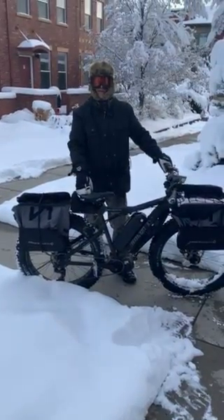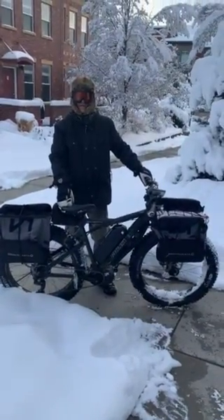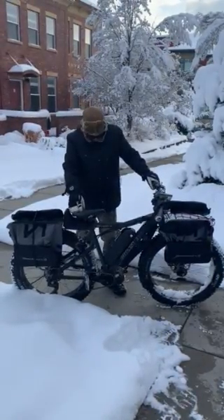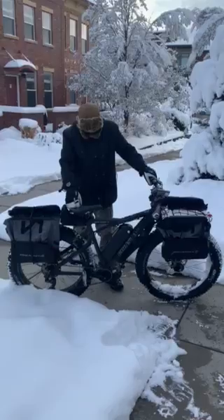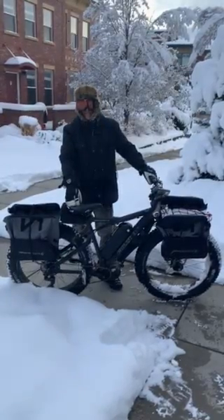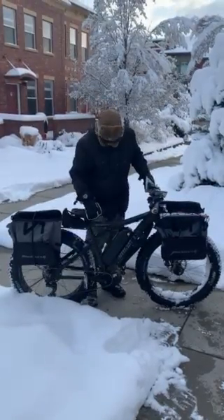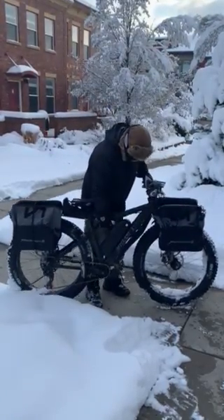This is a Christini all-wheel drive five inch fat tire e-bike. It has a 1500 watt motor, pedal assist, or you can do throttle only as needed. It's currently in two-wheel drive mode.